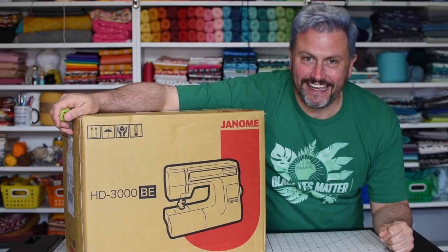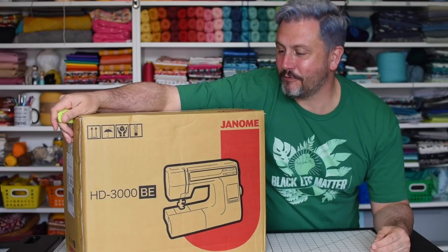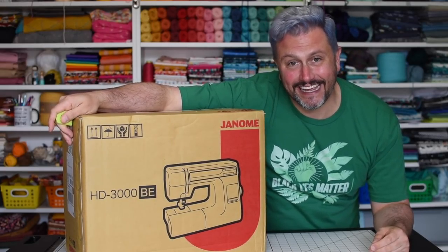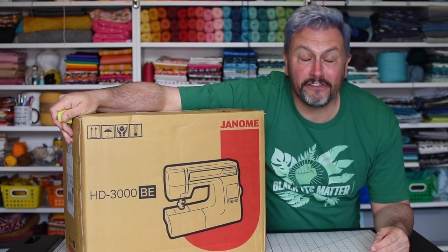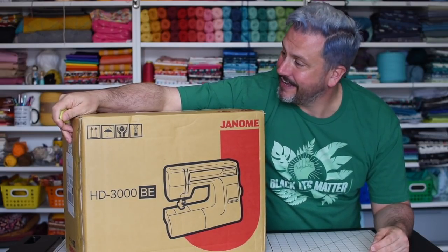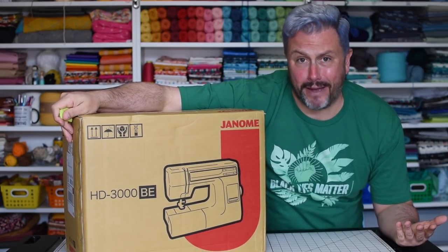Hey everyone, Matthew of Mr. Domestic here. I got my new machine. I have ordered a Janome HD 3000BE. This is my first venture into Janome, but I coveted this sewing machine whenever it came out on the market. So whenever I had the opportunity to explore different brands, I was like, let me go and buy one of these.